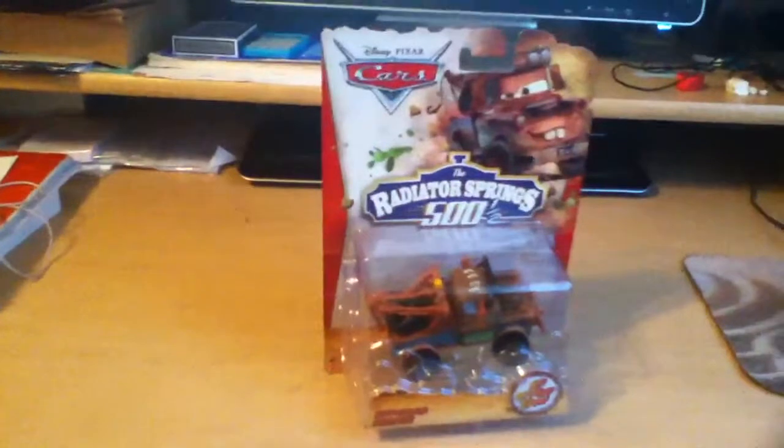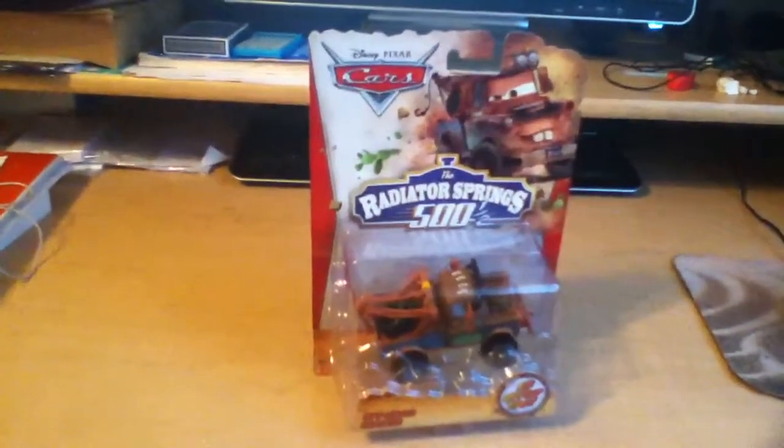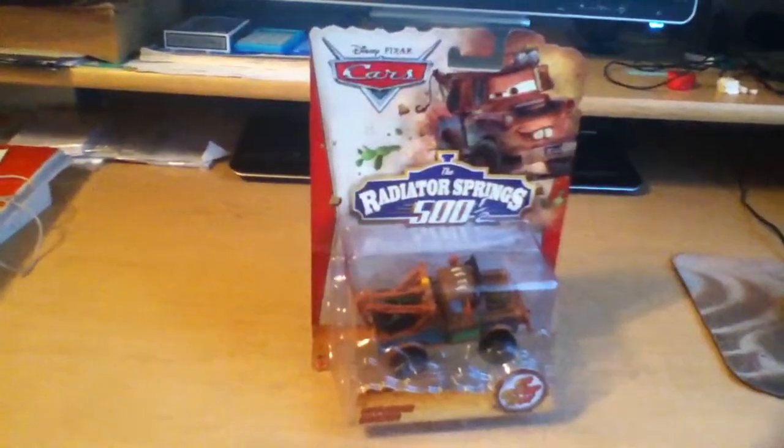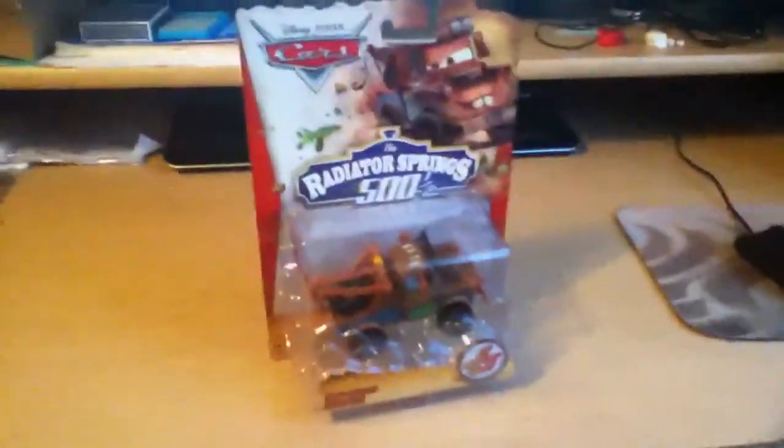That was pretty cool to see this guy on the pegs. I only saw one of them, so this might be kind of a hard find for some. Anyway, I hope everyone is able to get him, and I'll see you next time.